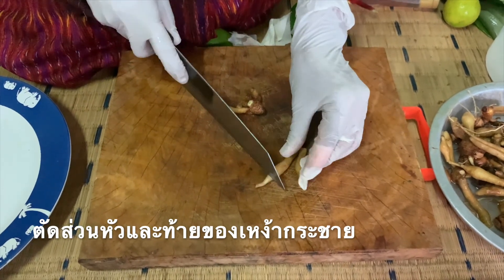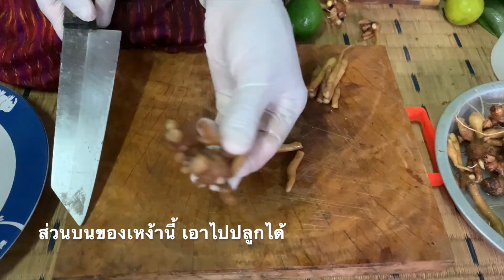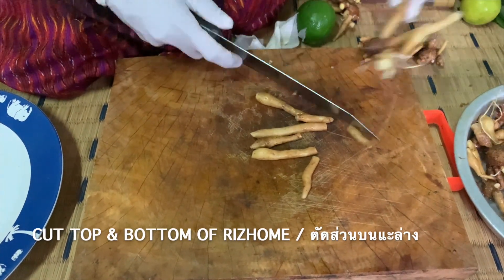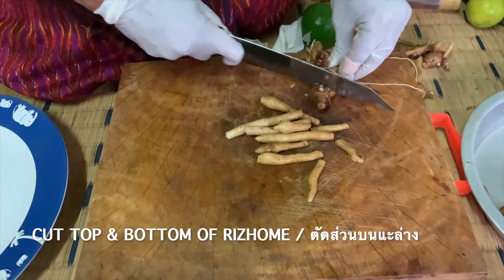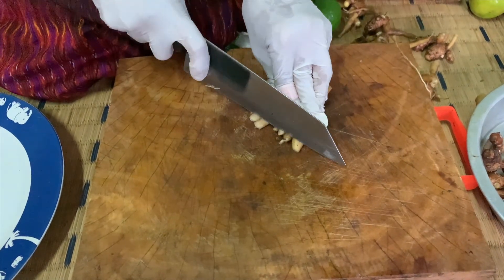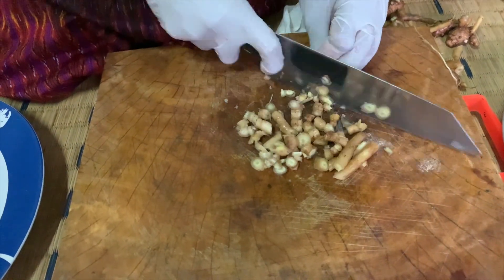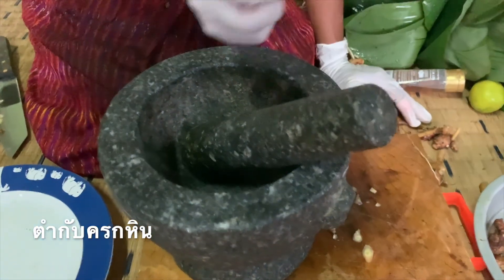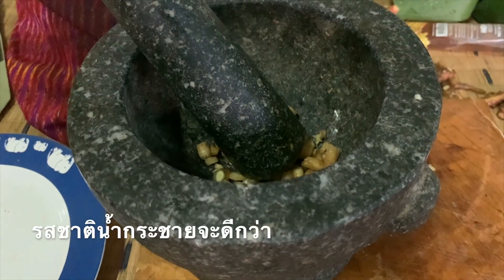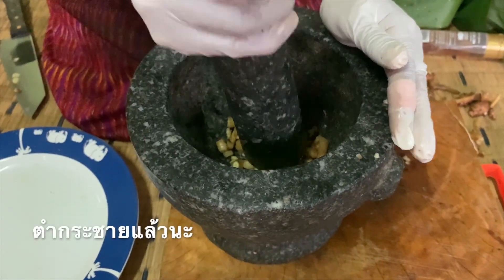Choose this one, cut on the top and bottom. You can go take it — go to replant it. Then slice it into small pieces. Then I will smash them in the rock mortar. Why do I do it like this? Because the flavor will be better. If you don't have a mortar, you can use a blender. So I smash it.